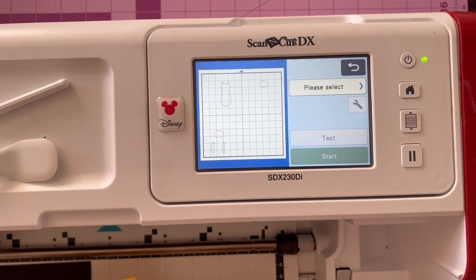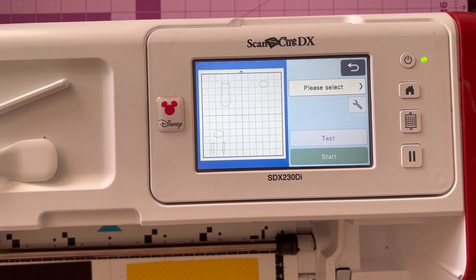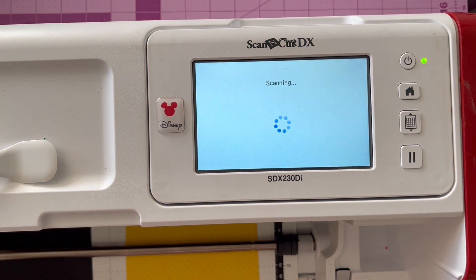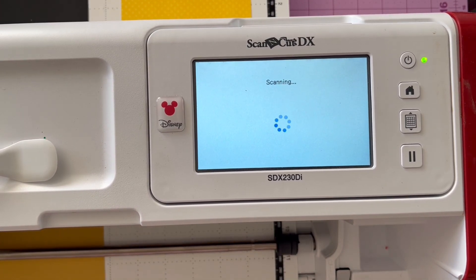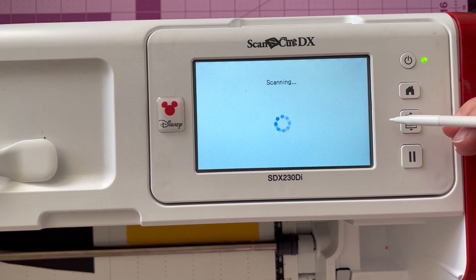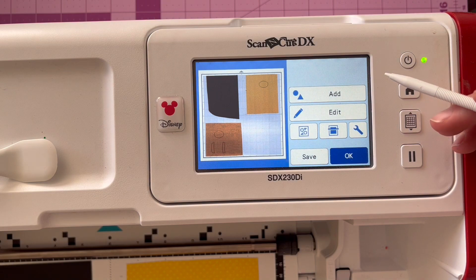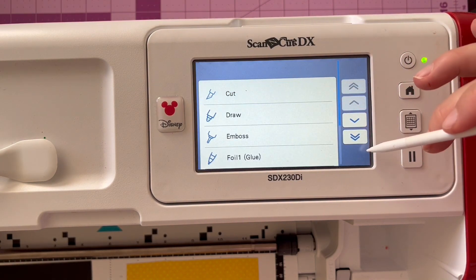If we go back here, we can see there is an option in the machine that we can scan the mat. That button right there in the middle that I pressed is just going to take a picture of the mat so that we can see where our materials are and make sure that we have placed our pieces in a good spot. Once this is all scanned through, it will pop up and we can verify if we've done a good job or if anything needs moving. This makes it really easy to utilize small pieces of materials and get the most out of your scraps.